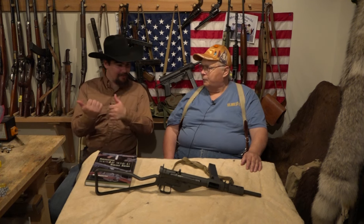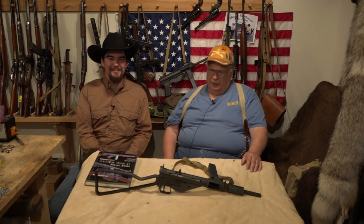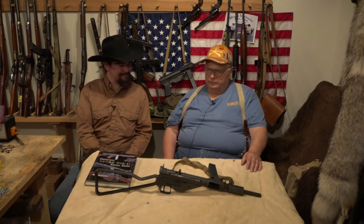What do you say we take this out to the range and give it a try? You bet — sounds good. I think you'll be impressed with it. I'm excited.